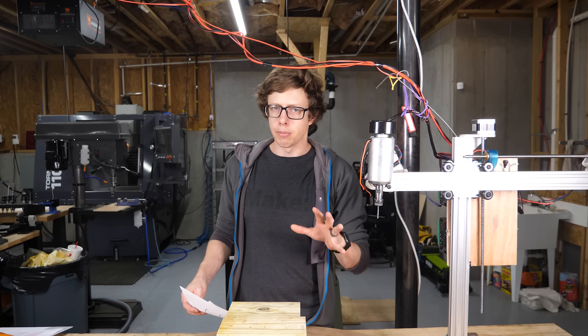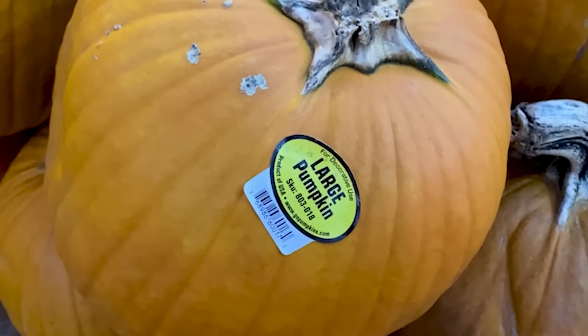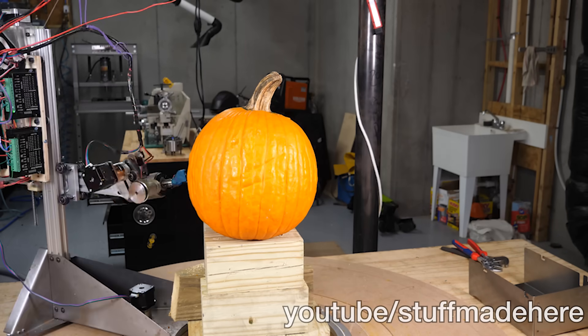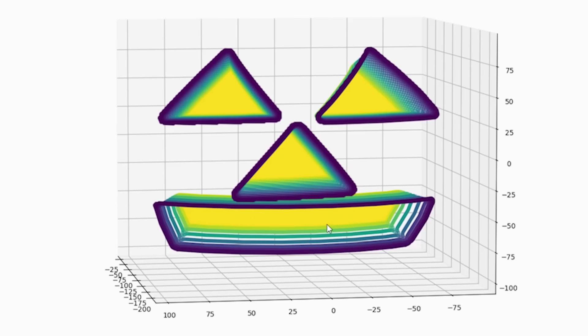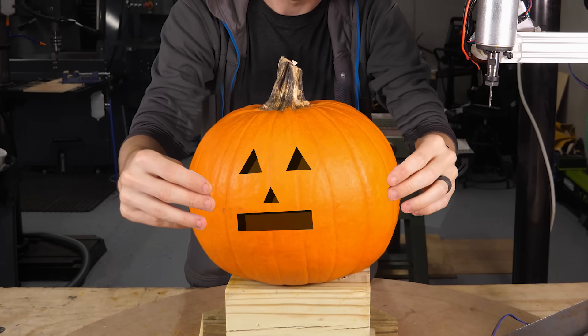Here's the basic workflow: I'd like to be able to draw a picture or take a photo off the internet and cut that into a random pumpkin. The rough plan is to put a pumpkin into the robot, measure where it is with a special tool, take the picture I want and map it onto the scanned pumpkin shape, then convert that into a series of moves that the robot will execute — with the result being my picture cut into the pumpkin.